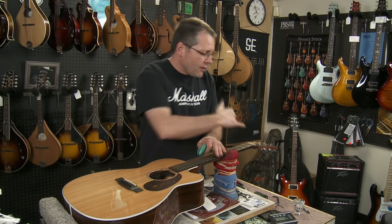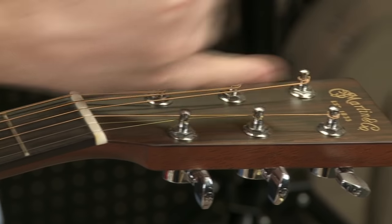One thing to remember is when you're stringing these guitars, always make sure that the string is on the inside of the tuner.